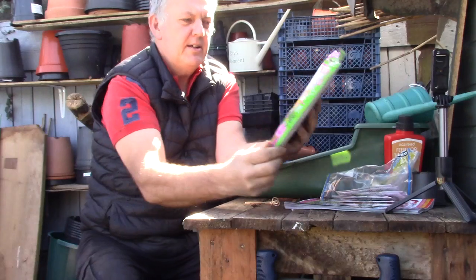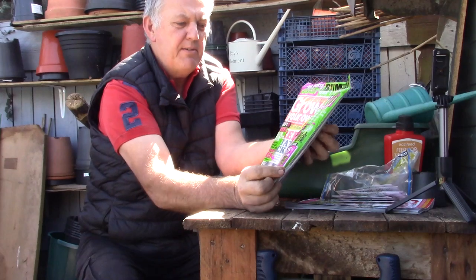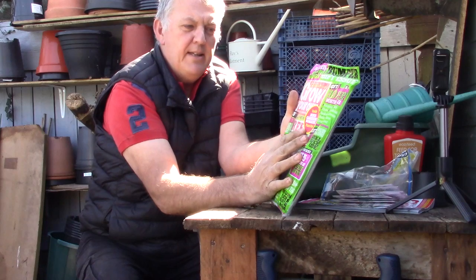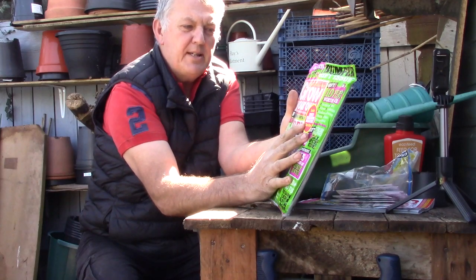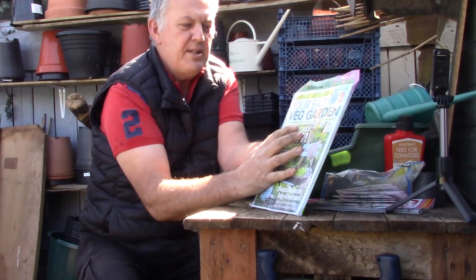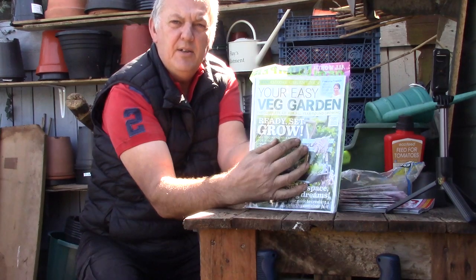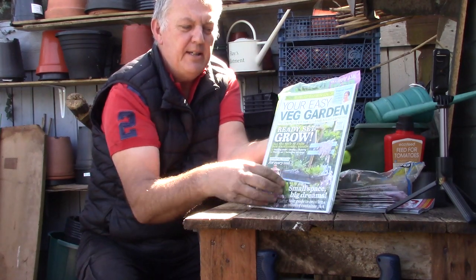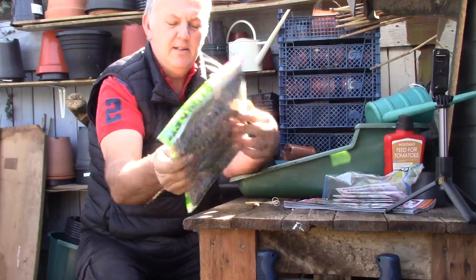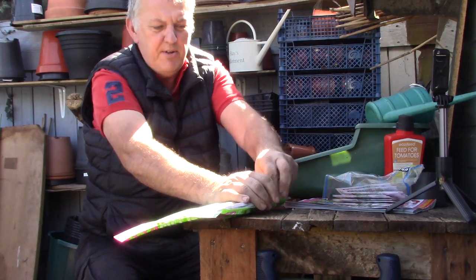Let's have a look at Grow Your Own magazine. It's got 10 packets of seeds worth £23. We bought these from Tesco's, and this one inside has a bonus gardening magazine as a turnover. It's got the All Easy Veg Guide. We did a review a few months back of the Your Easy Veg Guide which came with a selection of seeds — very useful for new growers.